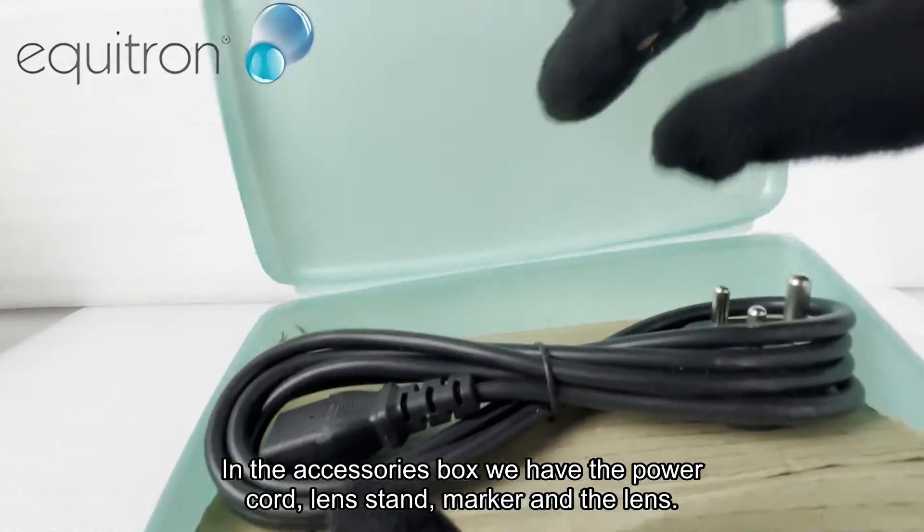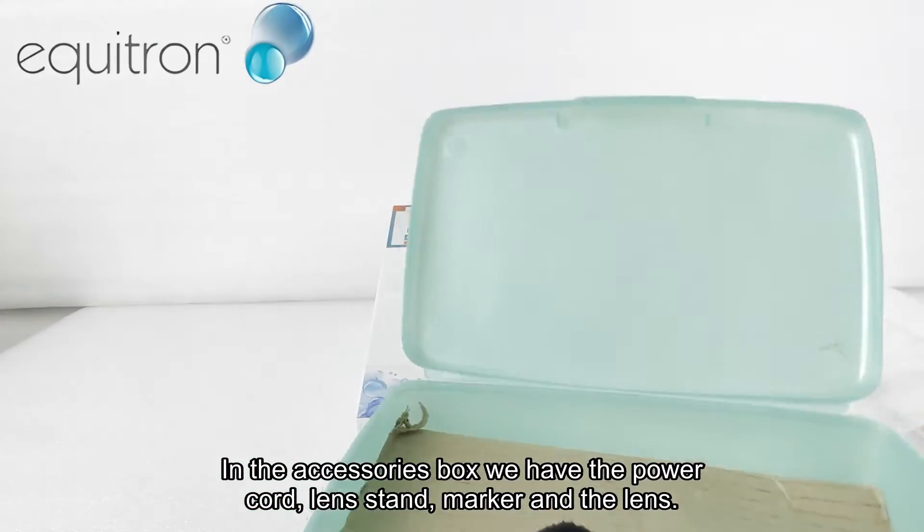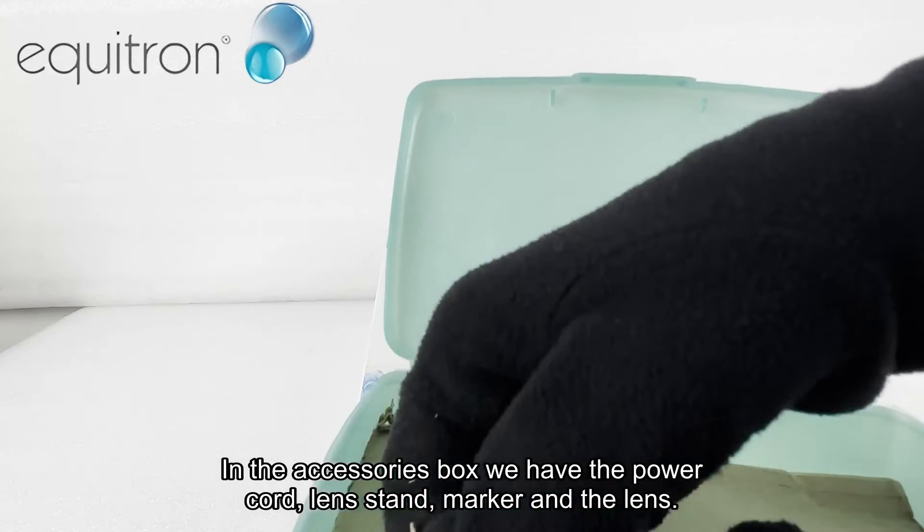In the accessories box we have the power cord, lens stand, marker, and the lens.